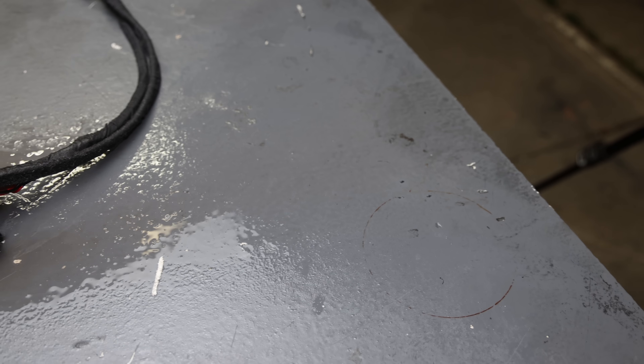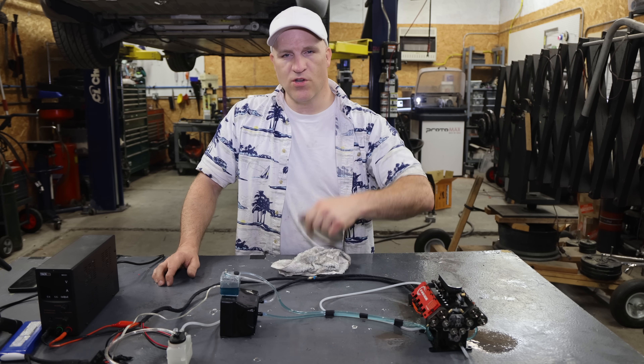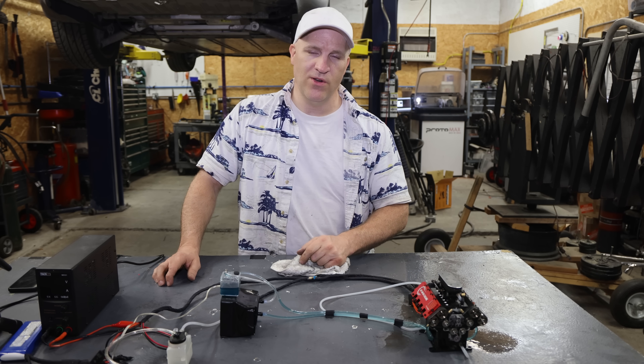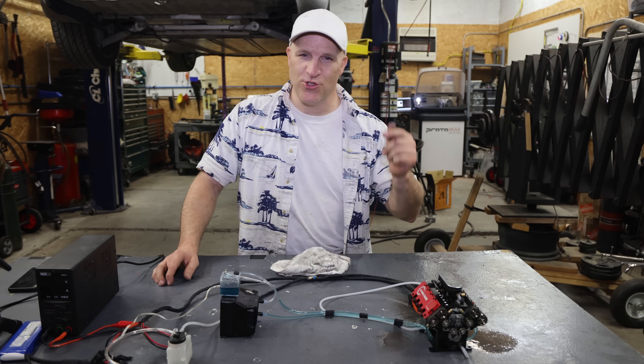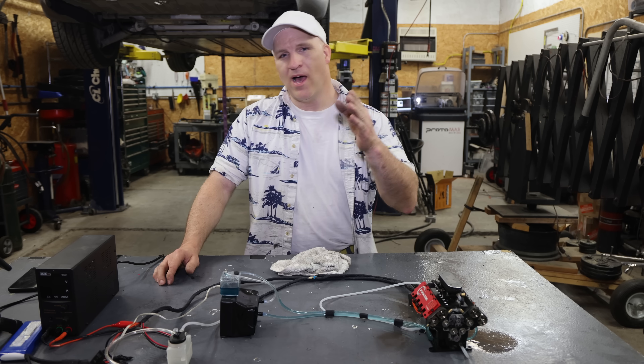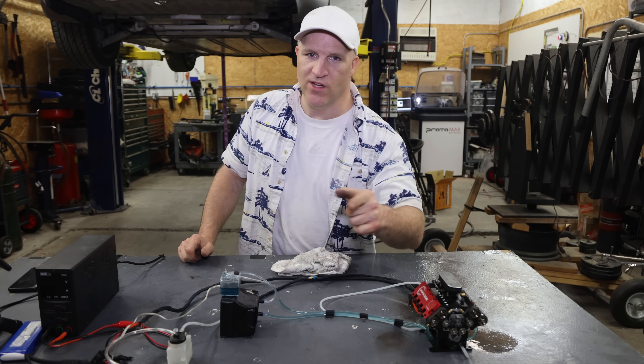And now there's oil everywhere. But yeah, this was a cool engine. I'll leave links to this engine in the description below as well as a discount code. Hopefully you enjoyed the video. I really enjoyed that full throttle run and seeing that thing scream at over 10,000 RPM. Tell me what you think in the comments below, don't forget to subscribe, and I'll see you in the next video.